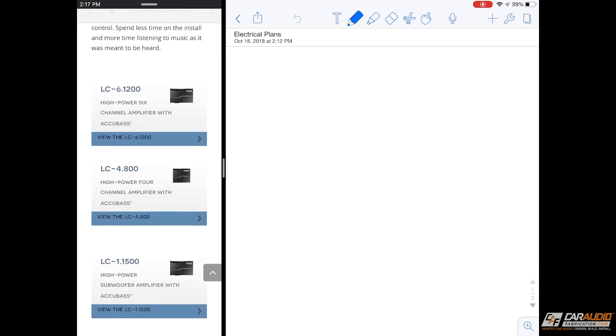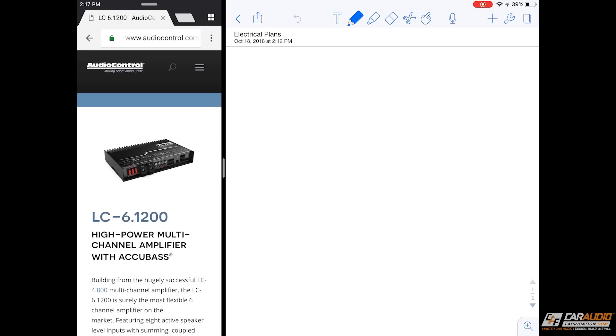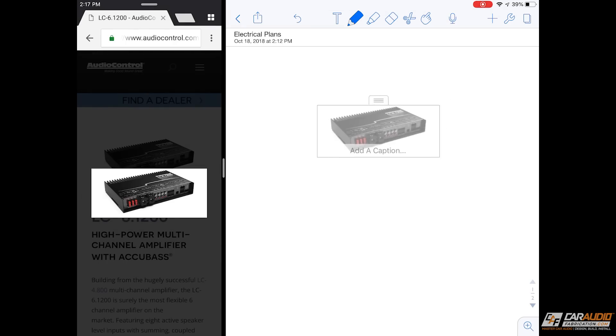The reason I like to use something like an iPad is it makes it really easy to be more visual. In this example you can see that I have a browser on the side here and I can pull in my different amplifiers. I'm going to be using the LC-6.1200. I can bring this picture open and actually click and just drag it right into this application, which makes things a little bit more visual and easy to understand.